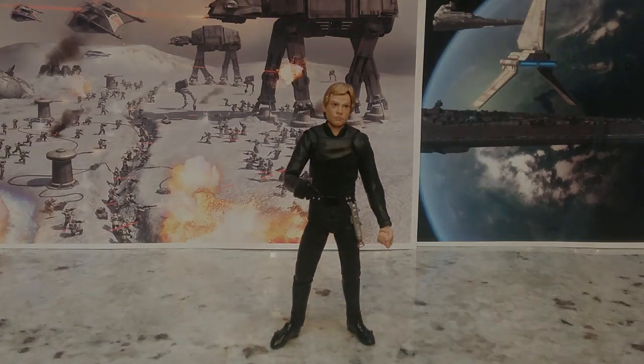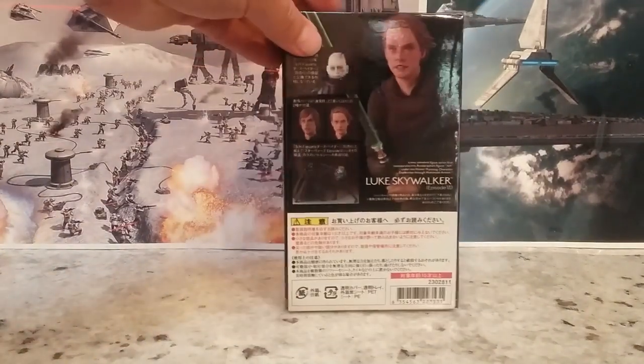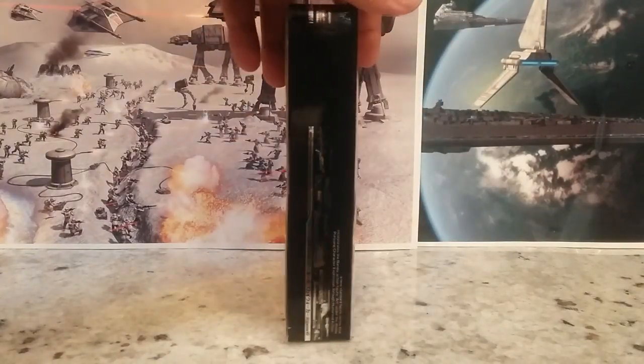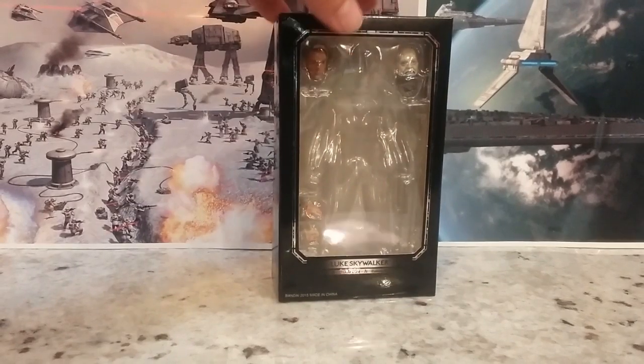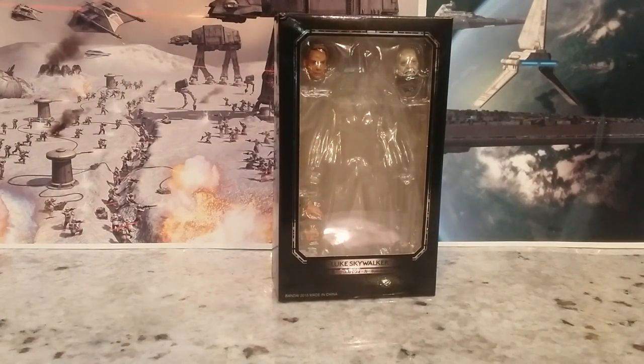But let's look at the box real quick. Here is the packaging — it looks alright. It looks flat-on to the S.H. Figuarts. Maybe some people can even pass these off as official. When I saw the price of it for like $13.99 or something, I knew it was a KO.